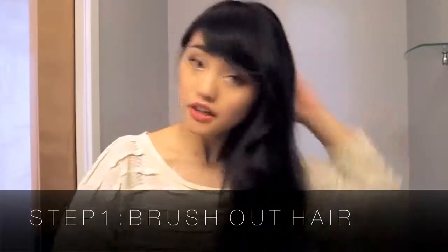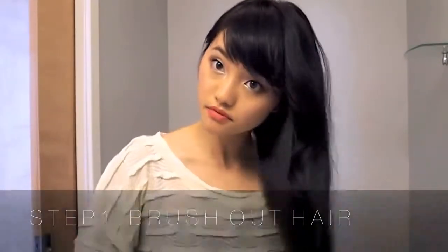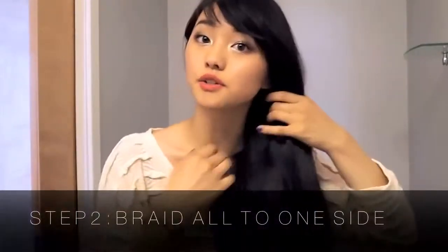You're going to brush your entire head of hair, and once it's brushed out you're going to want to braid it.